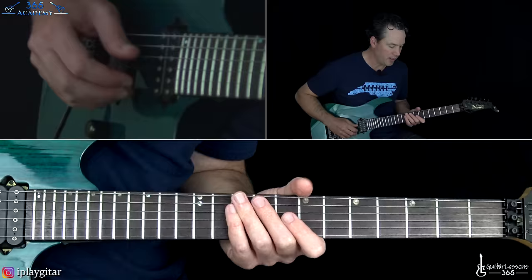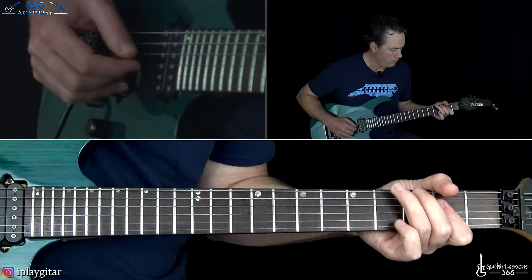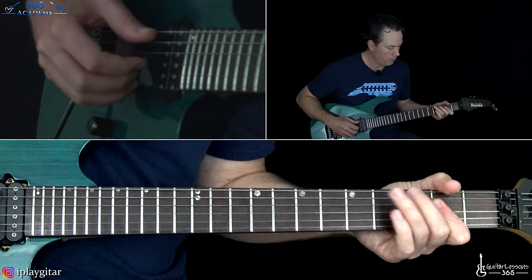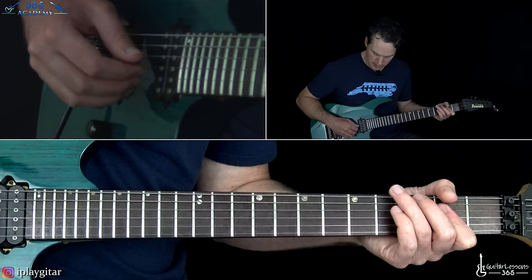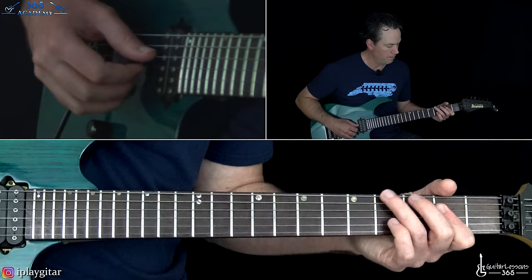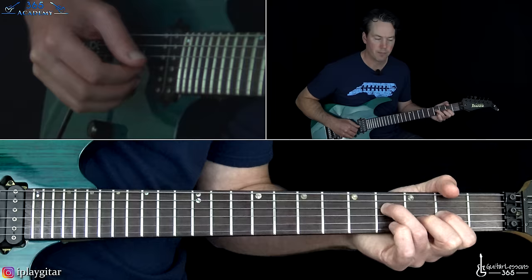Now we get to verse number one. Let me switch to the clean channel. It goes back into the distortion after, so this part is pretty repetitive. The end of the riff is where he does a little variation — kind of finger style. We're going to slide into the fourth fret on the A string, then play second on the D, second on the G, second on the B — that's a first inversion A major chord — then to that G chord, then D, then A.